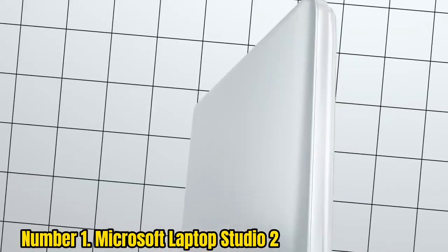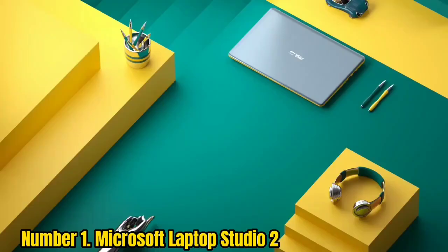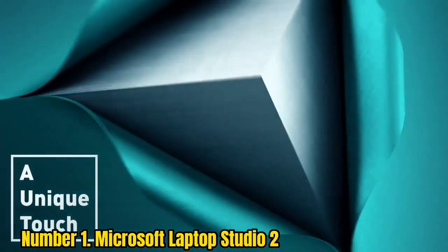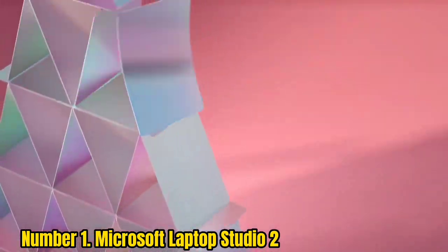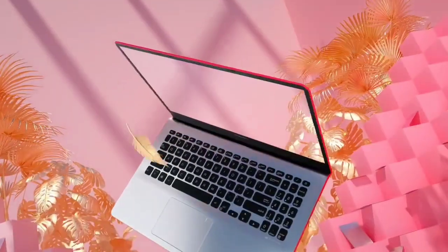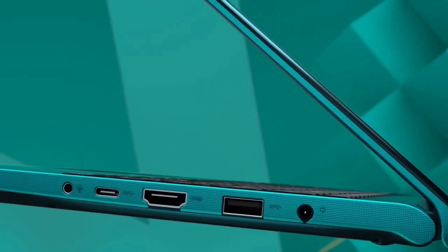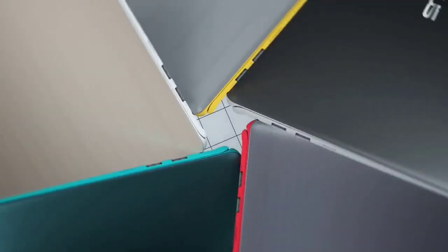Number 1: Microsoft Surface Laptop Studio 2. The Microsoft Surface Laptop Studio is pretty much the best laptop Microsoft has made. It boasts a beautiful premium design and a stunning screen with a very nice mechanism for converting its form. Unlike many two-in-ones where the screen folds back to convert into a tablet, the Surface Laptop Studio uses a split-hinge design that allows the screen to slide over the keyboard for use as a tablet. It can also be propped up in an easel-like position, which is great for drawing. The 3:2 screen with a 120Hz refresh rate supports the Surface Slim Pen 2 stylus, sold separately, for a responsive experience.